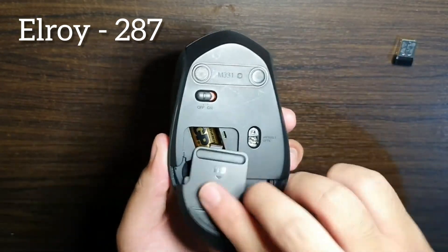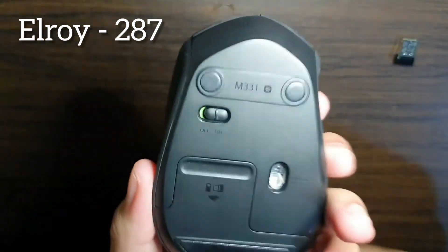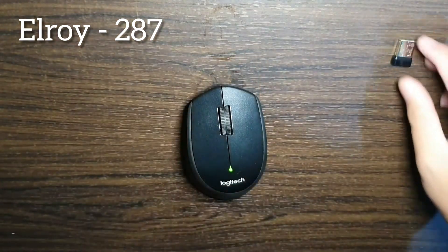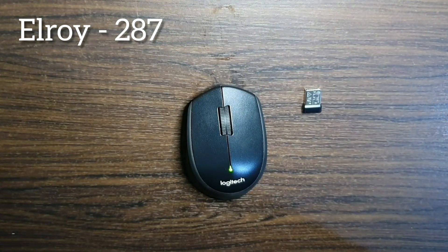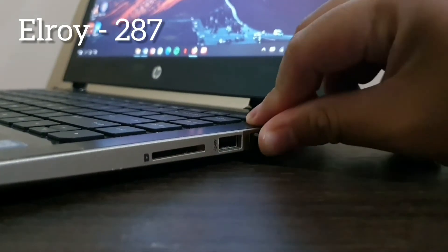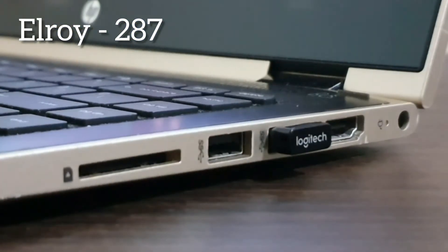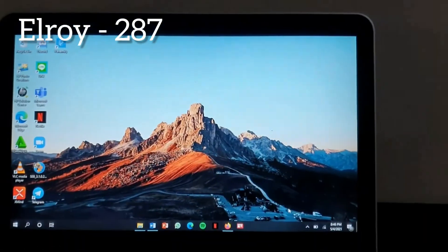Turn on the mouse, connect the USB receiver to the USB connection on your computer or laptop. Now you can use the mouse.